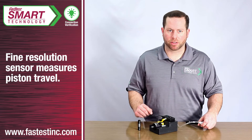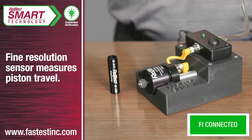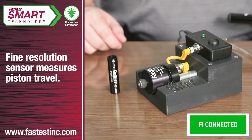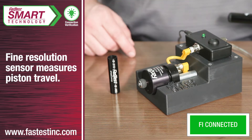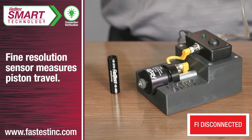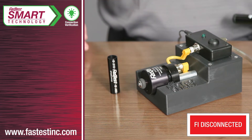As I apply pressure to the FI connector, the piston moves forward and enters a pre-calibrated range that signals a good connection. As you can see, the LED lights up. As more pressure is applied, the piston travels beyond the good range and the LED goes off, signaling an over-travel condition.